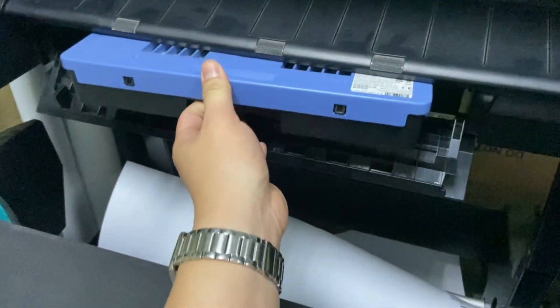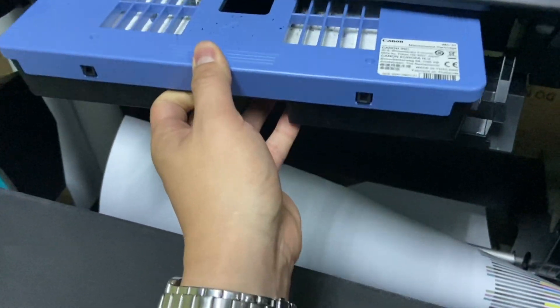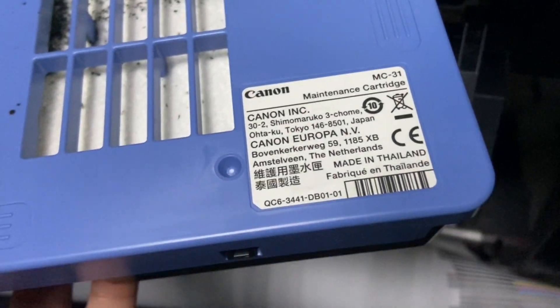To prepare, have a maintenance cartridge on hand in case it's full, so you can replace it immediately instead of waiting for an order. The maintenance cartridge for this model is MC31.